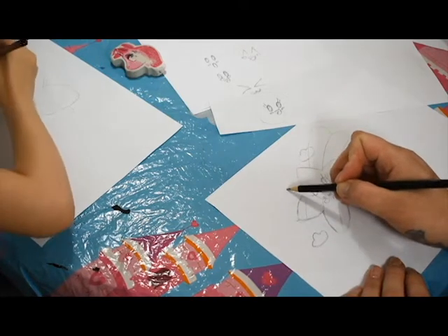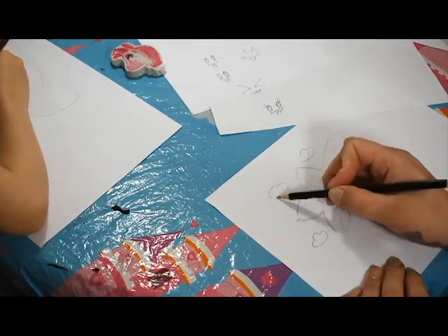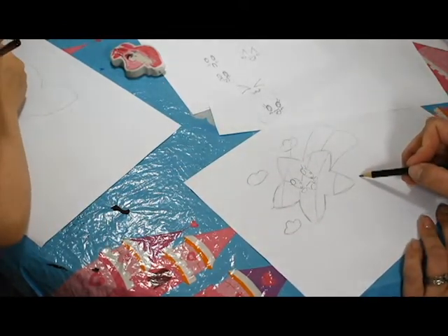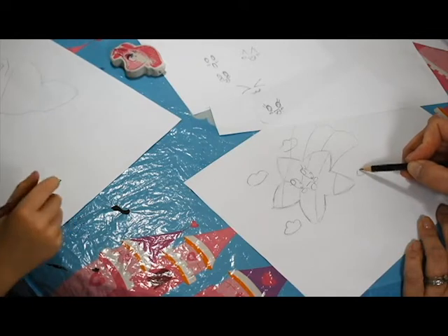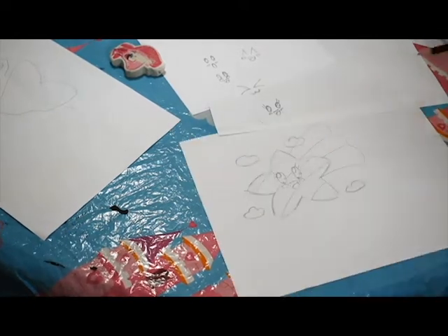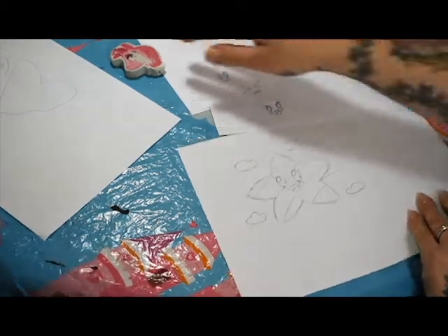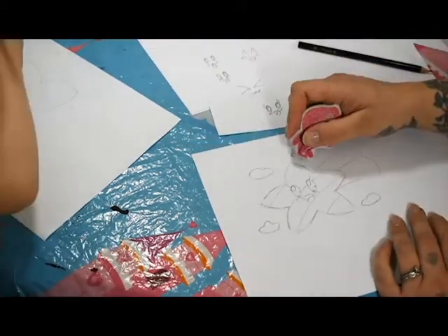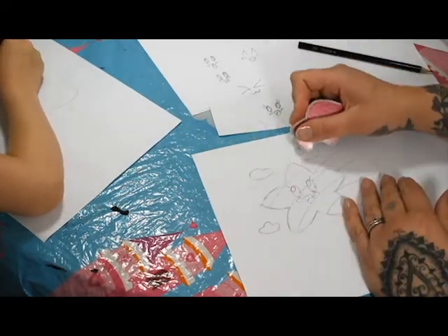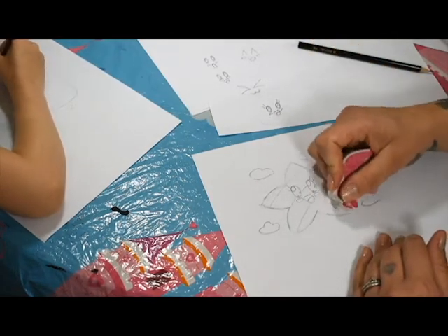Jasmine is doing another smiley face - she says she's doing a girl smiling. We've got another cloud. That's two legs there - she's an octopus! Is she an octopus? She's octopus girl. And then just rub out that part in the middle. Same again - trying to rub down any sketchy marks.